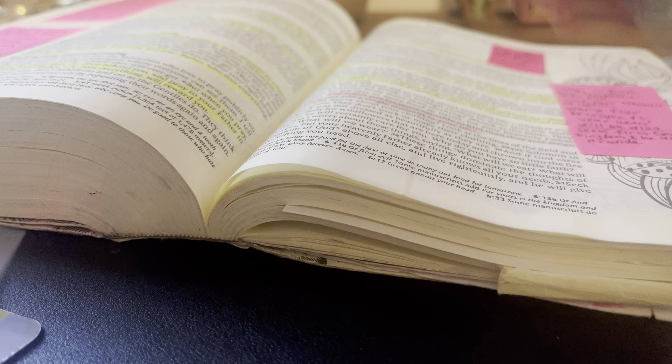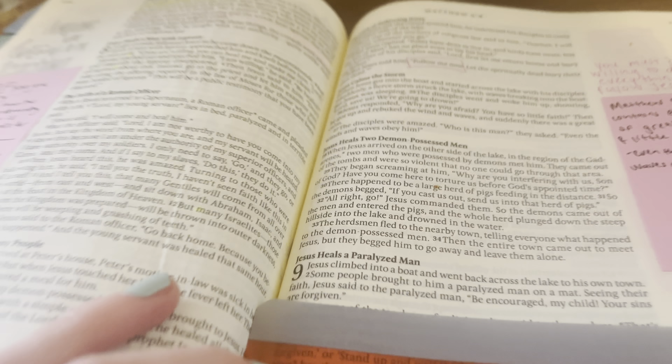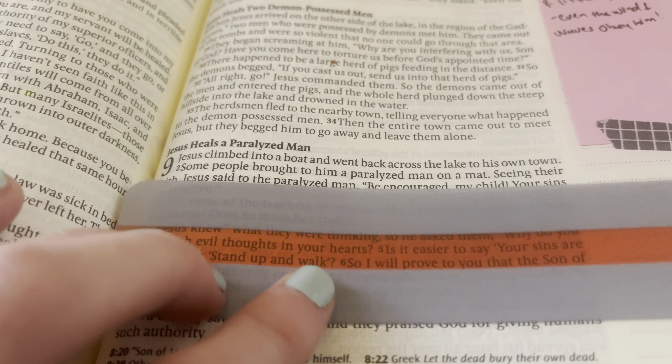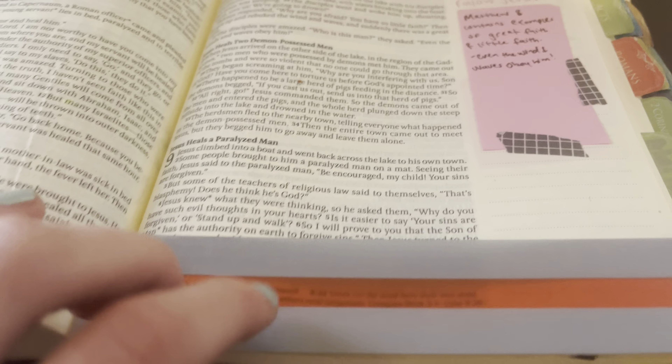And if you're wondering what these do, I'm going to flip to a page that doesn't have as much highlighting on it. You just slide this over the top of whatever you're reading and highlight that line, and you can move it up and down. So if you're trying to read something line by line, this is awesome.